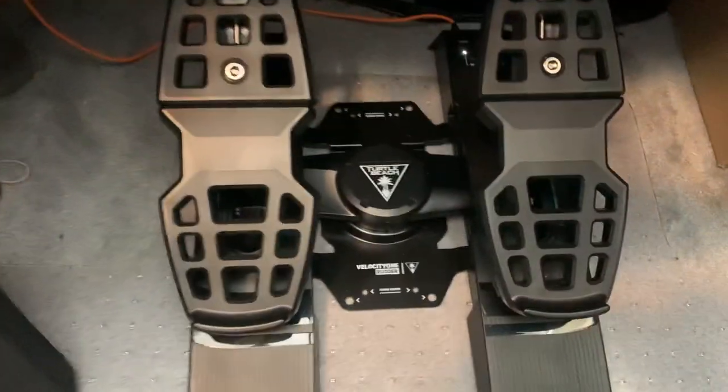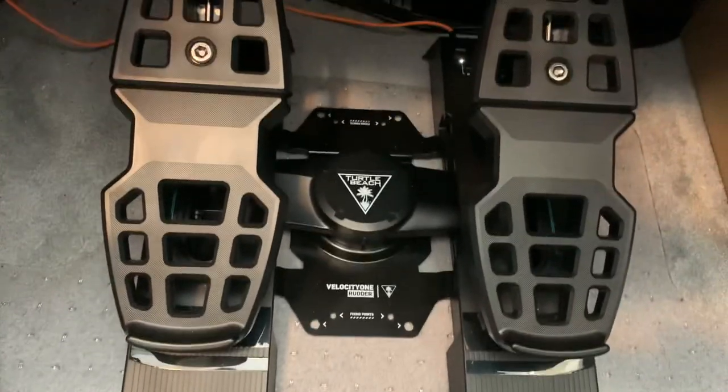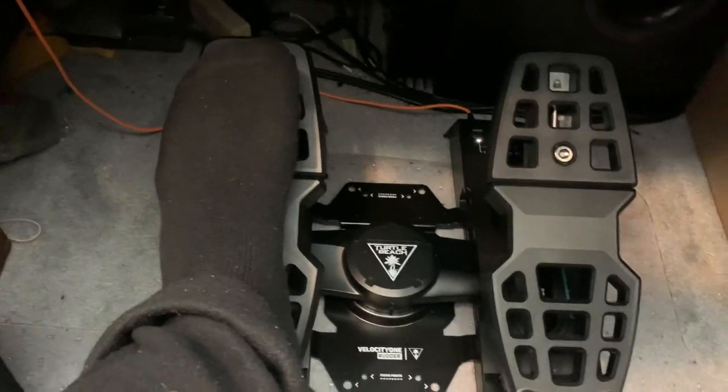And down here I've got the Turtle Beach pedals, which are amazing. These are rudder pedals — to give you an idea of the size of these things, they're massive. So it's all set up nicely.